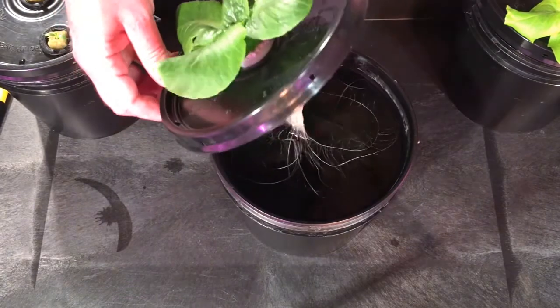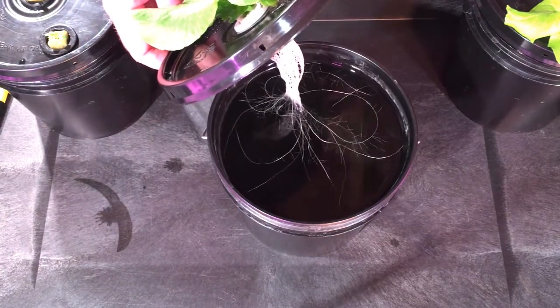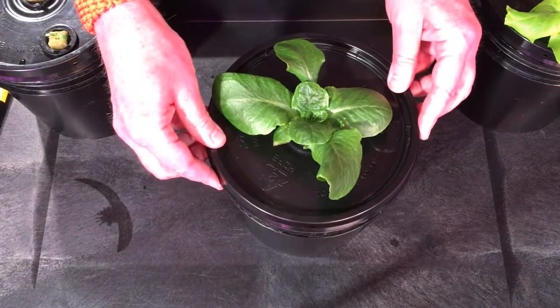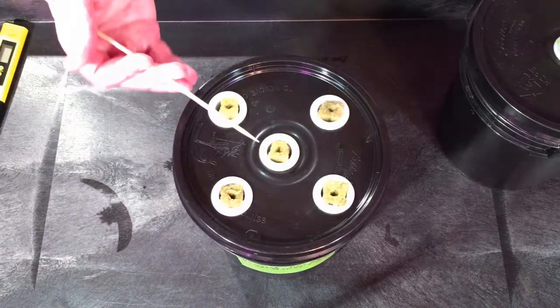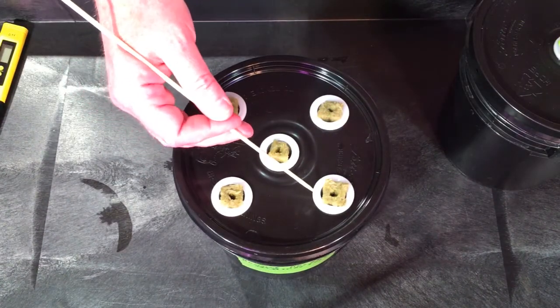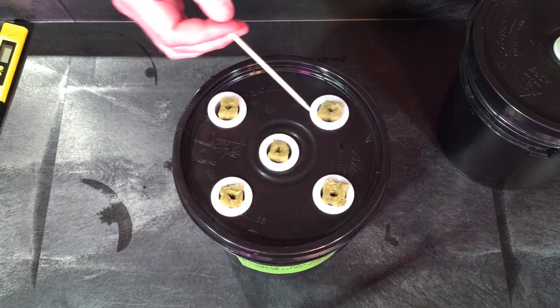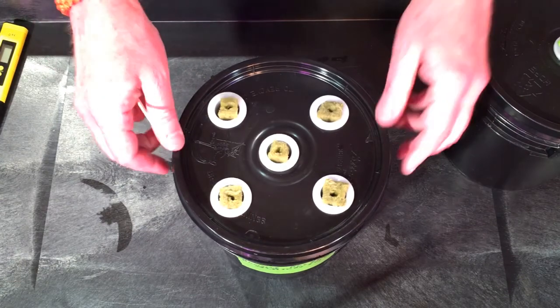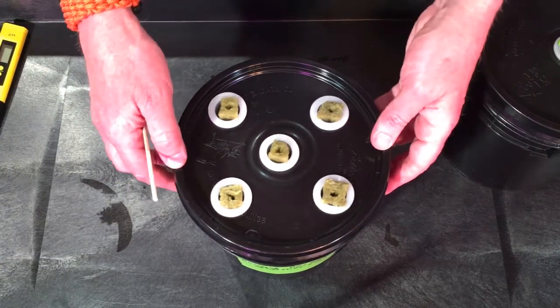This is one of the romaines from day 1 — it's coming along nicely. Hopefully you can see the root structure there — nice white root structure. And these are the starters for today, day 29, with all the seeds loaded up and the pH adjusted.